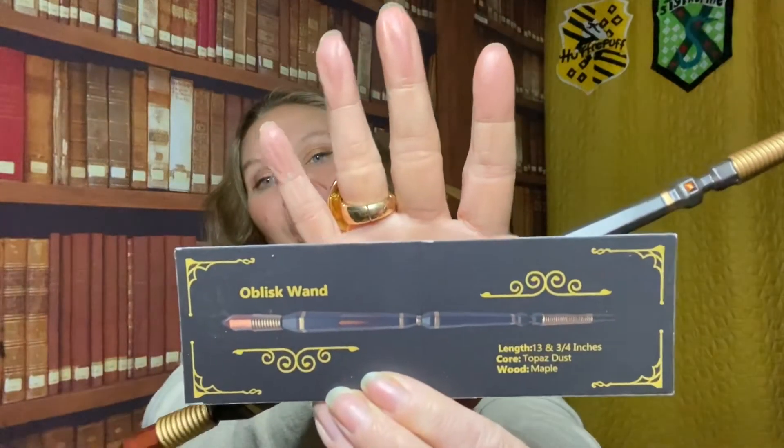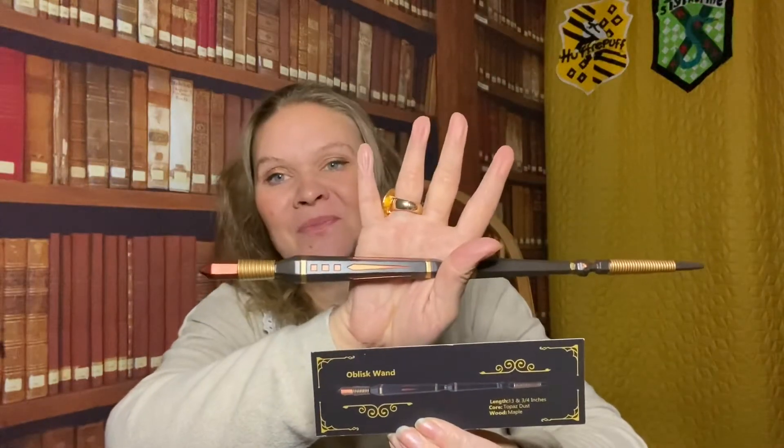If I was going to have a wand, this is the wand I would want. This is a stunning wand. It feels really nice in the hand as well and it's a good length. What is it? It is the Obelisk wand. Length: thirteen and three quarter inches. Core: topaz dust - I've never heard of topaz dust as a core before. And wood: maple. I absolutely love this wand. That is stunning. I kind of don't even want to put it on my wall because if my kids get hold of that, I will actually cry. That is just stunning.